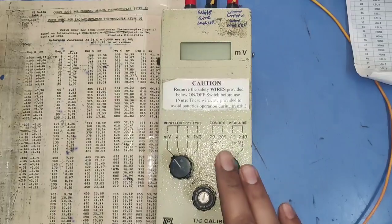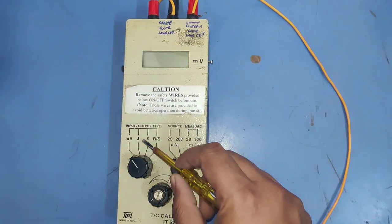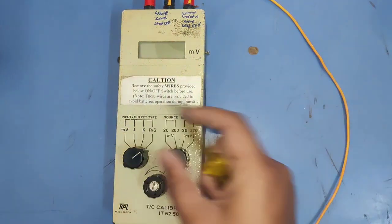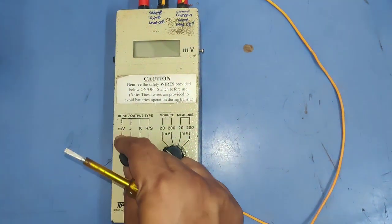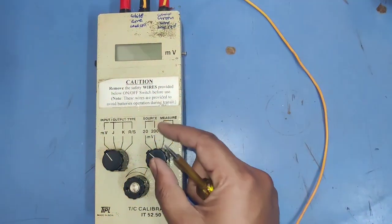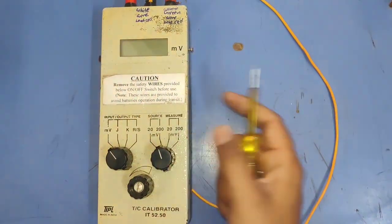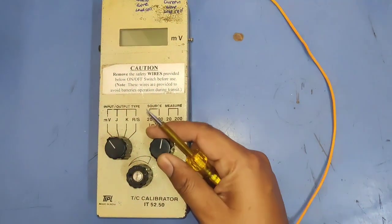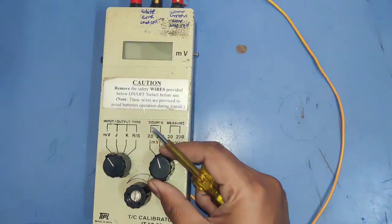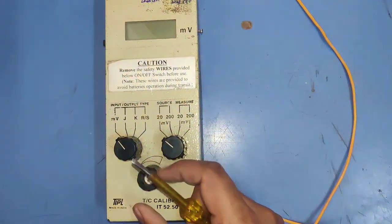Now let's learn how to use the millivolt generator — our temperature controller calibrator. The first knob is set to millivolt. Since we are generating millivolt, we use this device as a source, so the second knob is set to source. You can set the range to 20 or 200 millivolt. If you want to measure millivolt, set it to measure — but here we use it as a source.